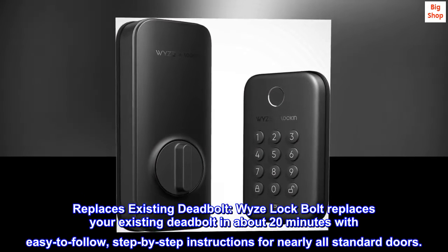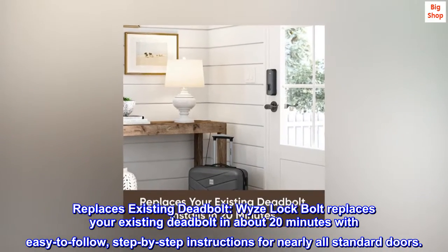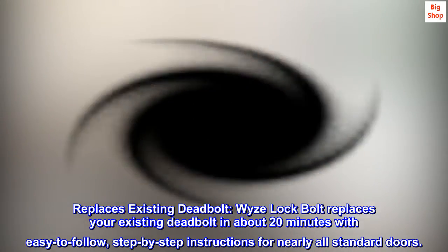Replaces existing deadbolt. WISE Lock Bolt replaces your existing deadbolt in about 20 minutes with easy-to-follow, step-by-step instructions for nearly all standard doors.